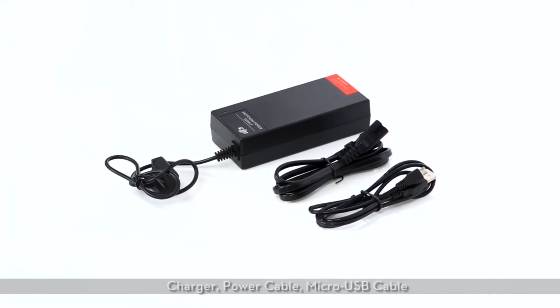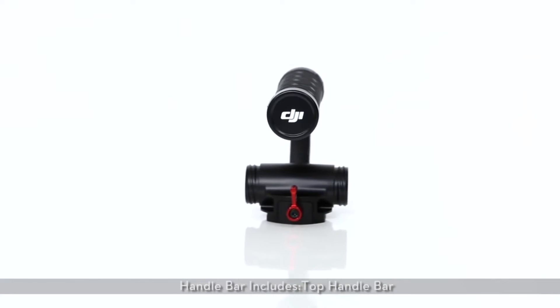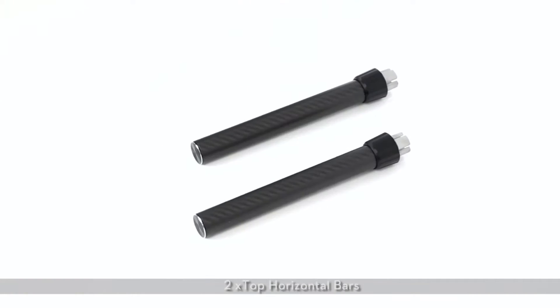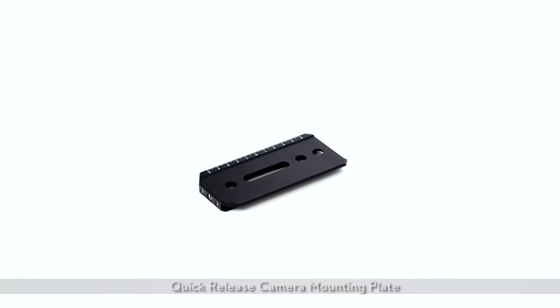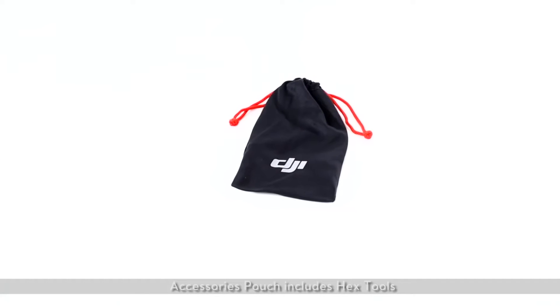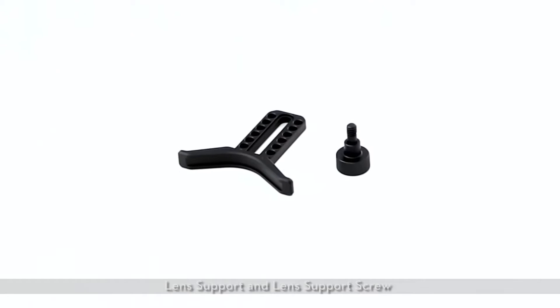Included accessories: charger, power cable, micro USB cable. The handlebar includes a top handlebar, two side handles, two top horizontal bars, and a quick-release camera mounting plate. The accessories pouch includes hex tools, lens support, and lens support screw.